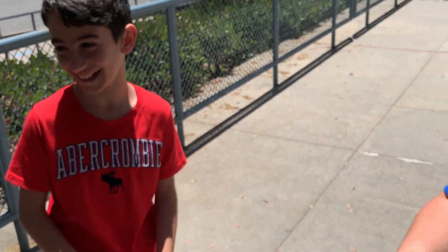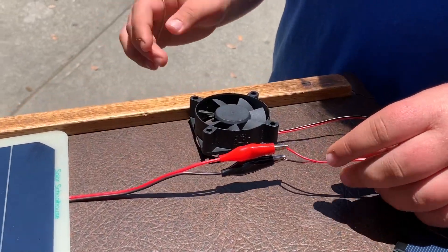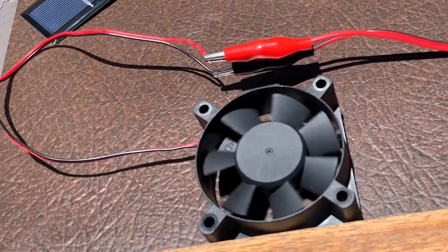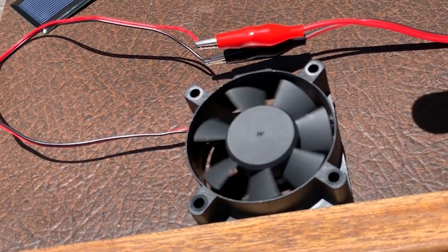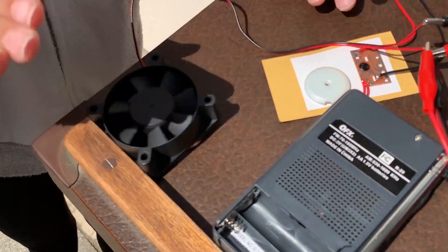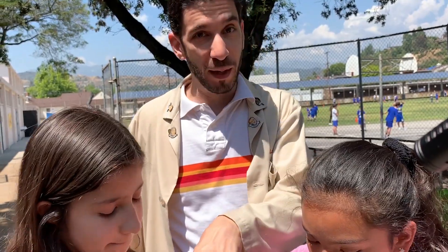Is your head blocking the solar panel? Yeah, it was blocking the solar panel — it's not working. Remember with motors, remember what you had to do before? There you go. It's actually going a lot faster, except only the fan is working. It's spinning so fast the fan doesn't look like it's spinning — it looks like it's going slow.